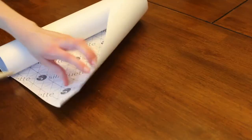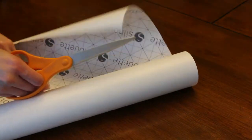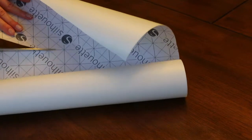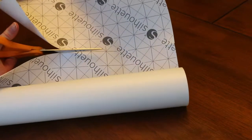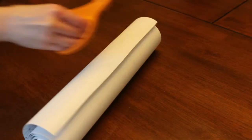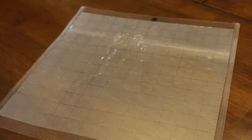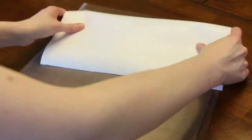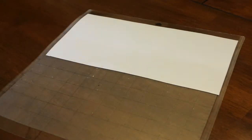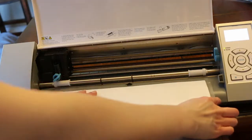First, open up the Silhouette Cameo design. In the description I have links where you can download my design. Cut out a piece of vinyl that's about 12 inches by 6 inches — I like to use the Silhouette brand vinyl. Place the vinyl on the cutting mat, then load the cutting mat into the Silhouette and cut it using the standard vinyl cut settings.